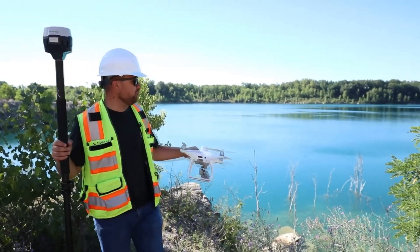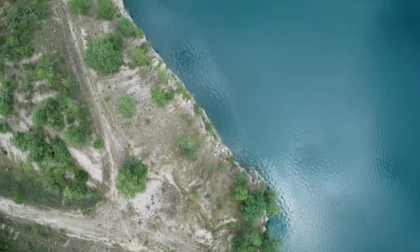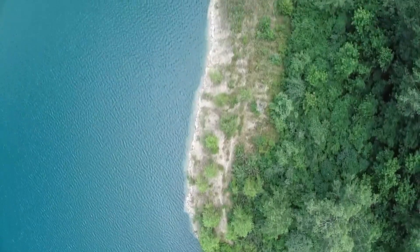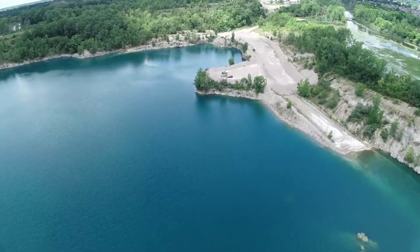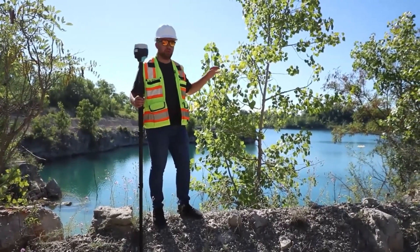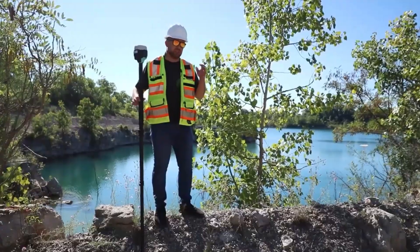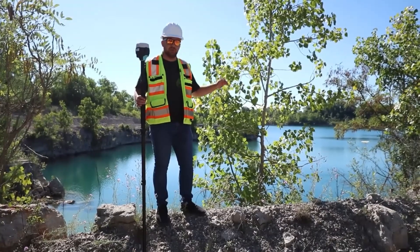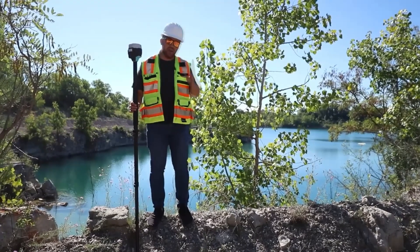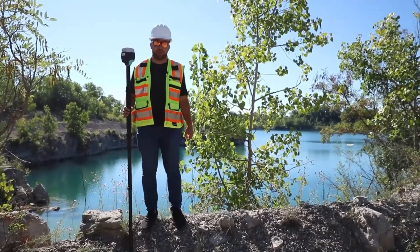Today I'm going to be surveying this beautiful lake behind me using a Phantom 4 RTK. The purpose of the survey is that we want to measure the elevation at which the water is resting at. Throughout the season the water levels will increase and decrease, and today we want to make sure that the water levels are where they need to be for this point in the summer. I'll be using my GNSS receiver to set control points all around the lake and then fly the drone to capture as much imagery as possible to generate a 3D model.